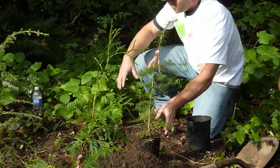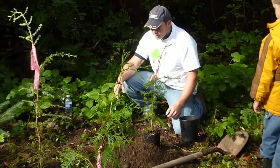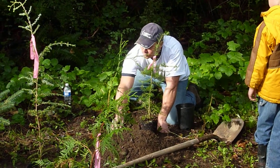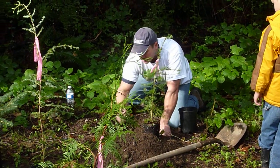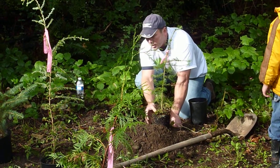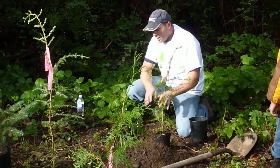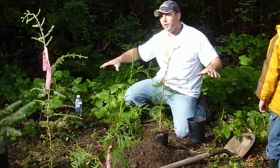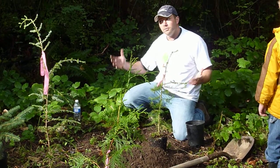The reason why we dig such a wide hole is that when we backfill with the original soil — after we remove all the sticks and rocks — we spread these roots out. What that does is allow the roots to grow out into softer soil and establish more quickly, giving them more area to absorb nutrients and water.